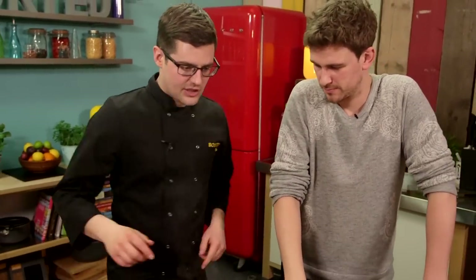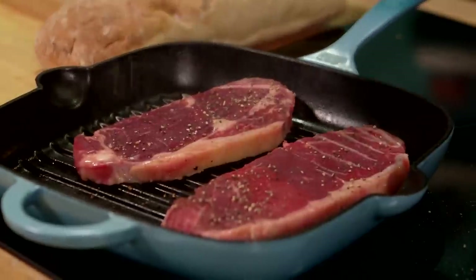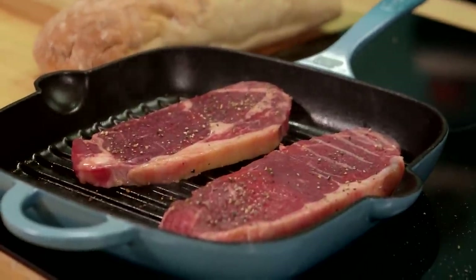We've also got a really hot cast iron griddle. We'll place our steak into there. Depending on how you want your steak cooked, they'll take one to three minutes on each side. A minute and a half will be plenty for us — we want this pretty rare. We can leave your one in a bit longer. The steak is cooking.